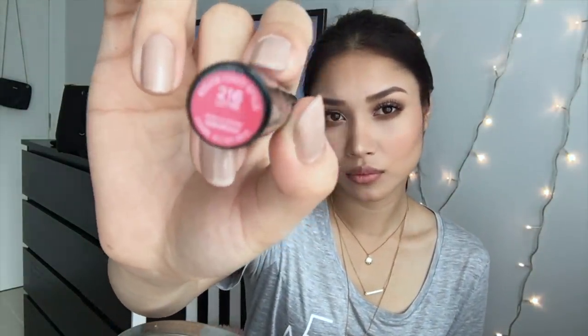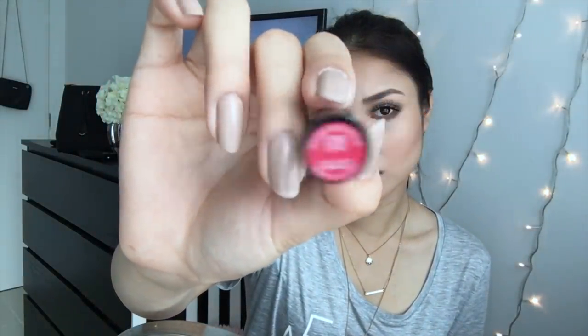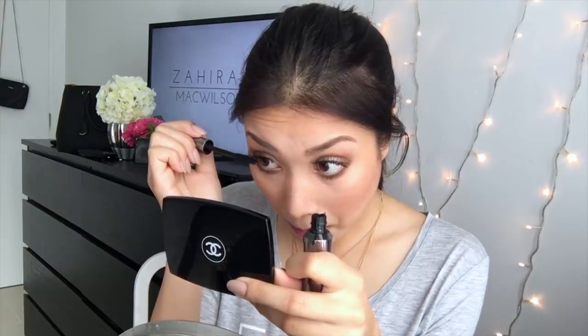For lips, I went quite simple. I'm going to be using my Chanel Rogue Focus in shade 216. It's the most beautiful colour — really smooth to put on, really buttery. It's like a lip balm, gloss, and lipstick all in one. And then putting some mascara on my bottom lashes.